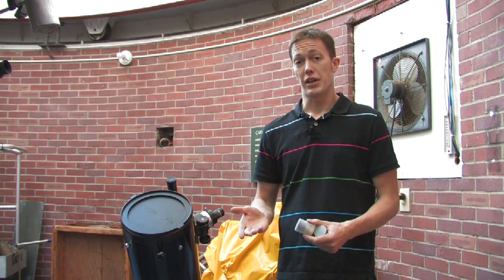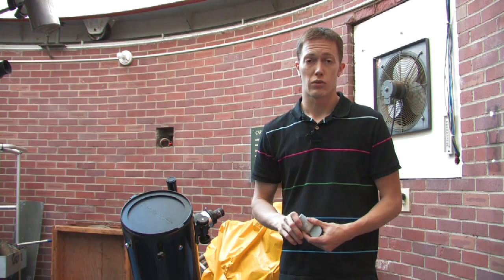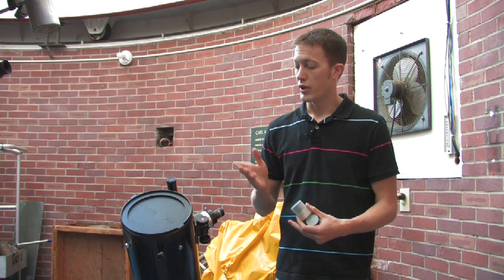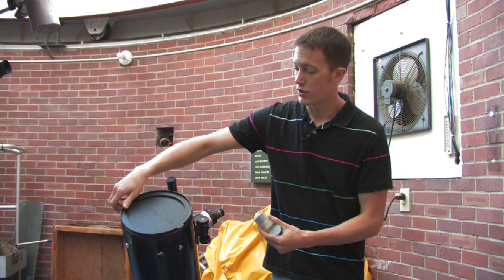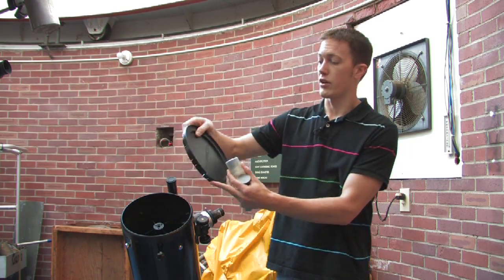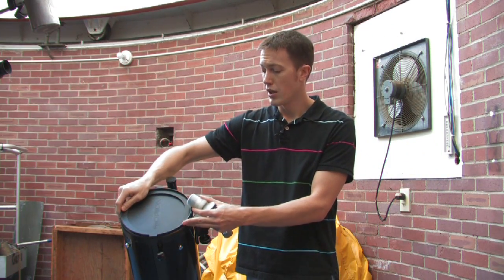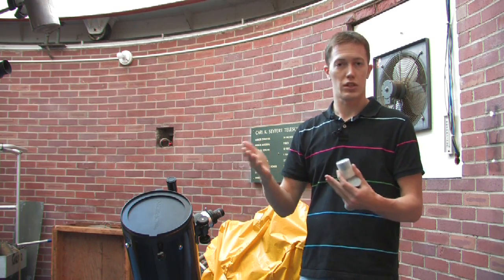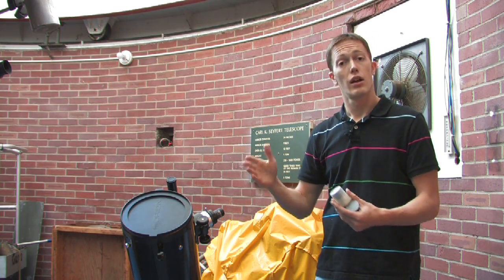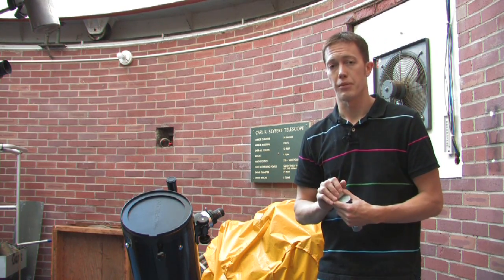So you brought your telescope — now how do you take care of it? The one thing I want to recommend is getting covers for it. Most telescopes when they arrive actually have covers to keep dust off the optical surfaces. This telescope has a cover that fits right onto the front, fits in very snugly, won't come off. Some telescopes don't come with these, but you can just get a regular sheet or some sort of bag to put over the front to keep the dust out, and that'll protect your telescope just fine.